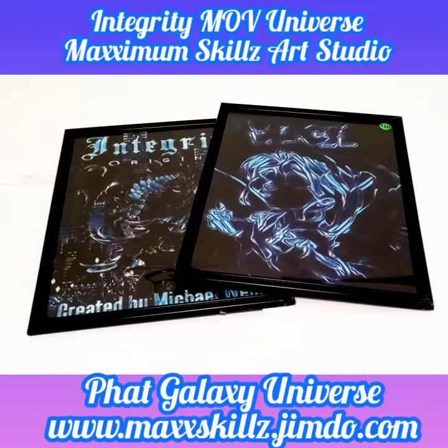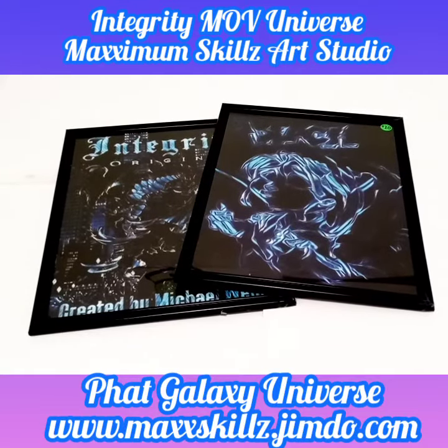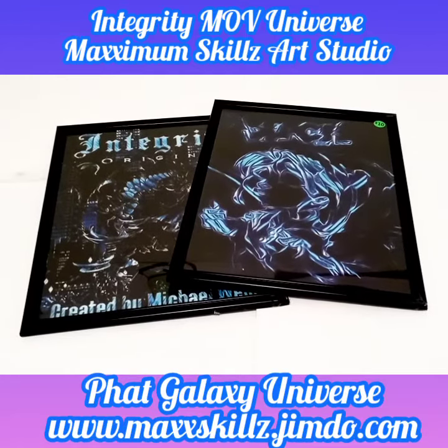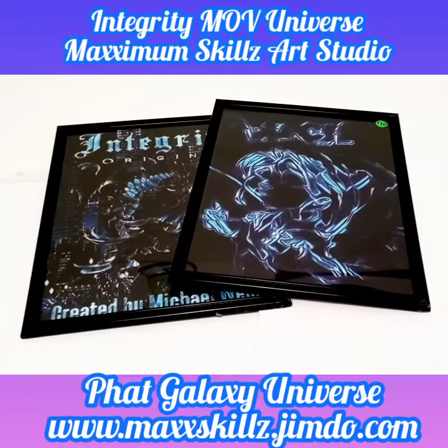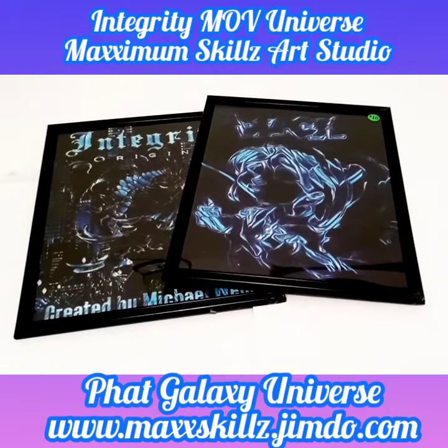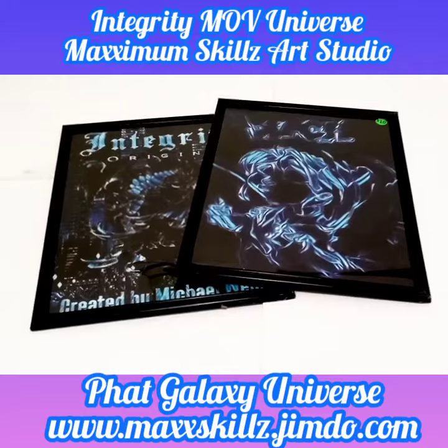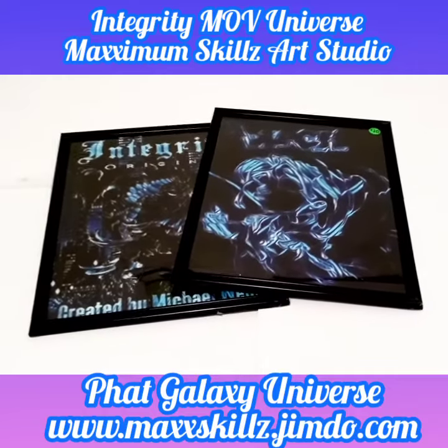Hey, what is going on people? This is your boy Sketch aka the Artist, coming to you live and in living color, talking to you guys today about something I talk a lot about on the channel — it's about the comic book series that I created, which is Fade Blade Found Arts.